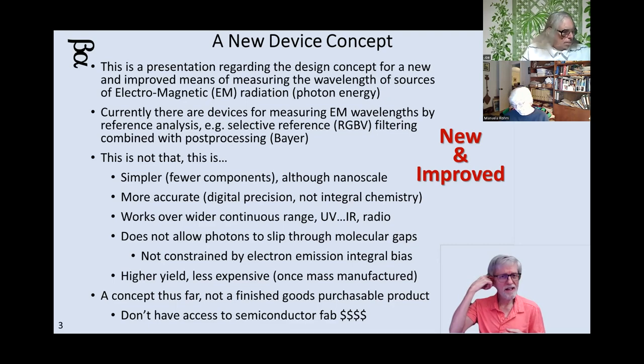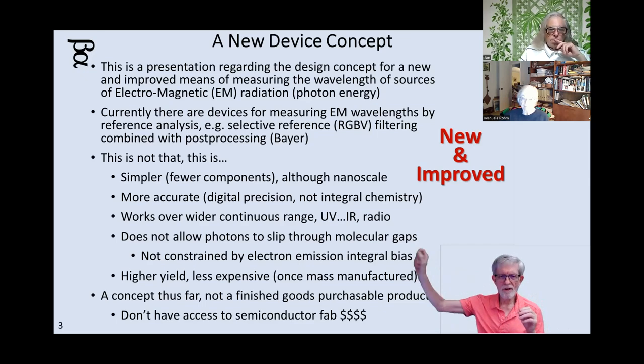It will be digitally accurate, not based upon chemistry. If you know your basic chemistry — when you excite an electron, you can only excite it with a specific amount of energy, and it will move from one shell to another, and then when it drops back down it'll spit out a photon. So the nanometers, the energy level of that photon, will be specific to the particular element and how far up and back down it moves. It's not a continuous value.